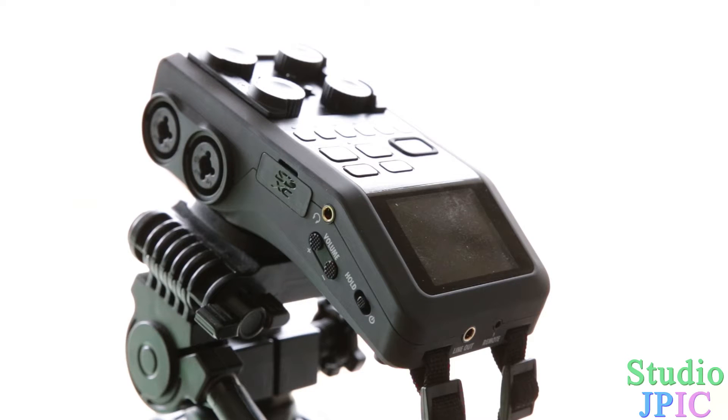Hi, this is JP LaForest from Studio JPEG. In this video I will show you how to upgrade the firmware of the Zoom H6 handy recorder, and in this particular video I'll be upgrading to version 1.10.